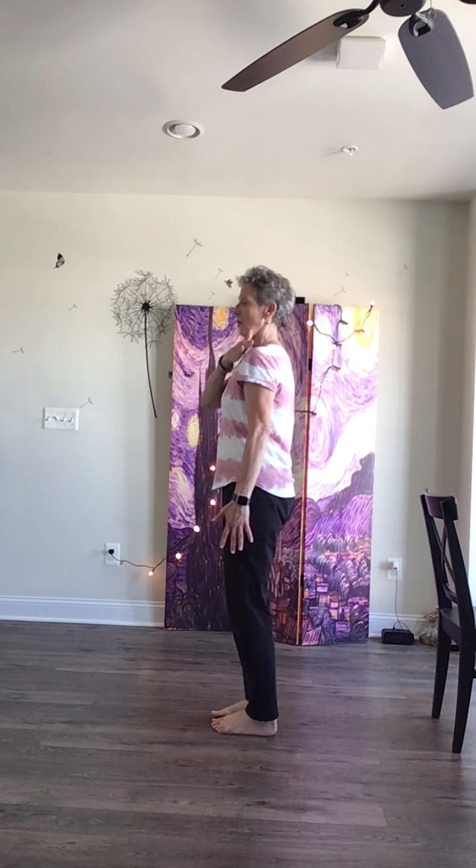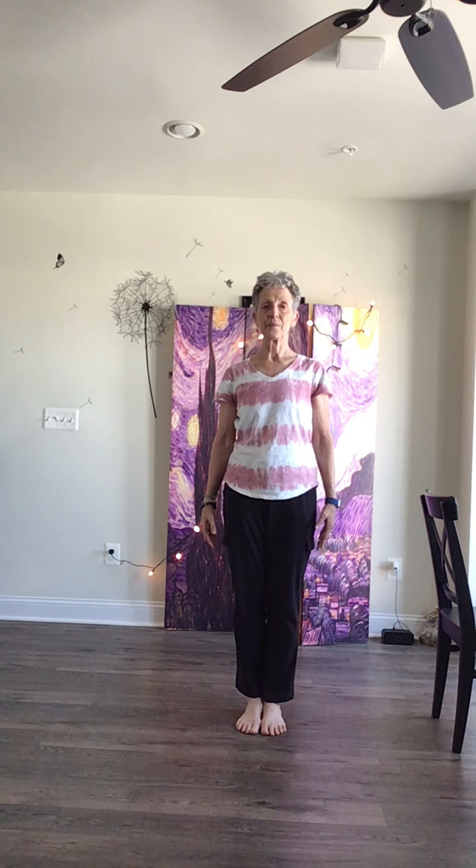The fingertips reach down, the feet reach down — root down to rise up. Make sure your ears are over your shoulders and you're not doing that forward head tilt. Take a moment to put your hands on your lower belly, your dantian, and breathe in and out, feeling your hands gently rise on the inhale and gently lower on the exhale. We want to make sure we're calm and centered while doing movement.